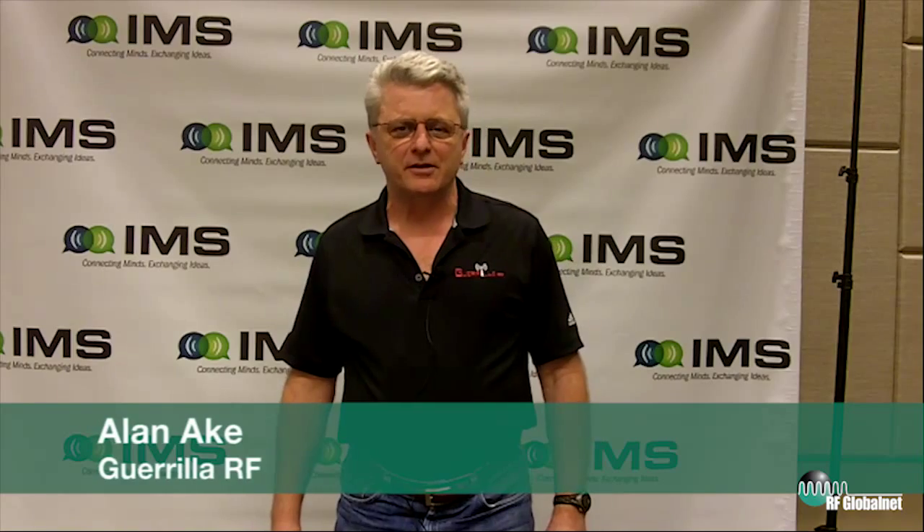Hi, my name is Alan Ake. I'm Vice President of Applications Engineering and Technical Marketing at Guerrilla RF, located in Greensboro, North Carolina. I'm here today to talk about two new broadband high linearity gain blocks that we've announced at MTT.